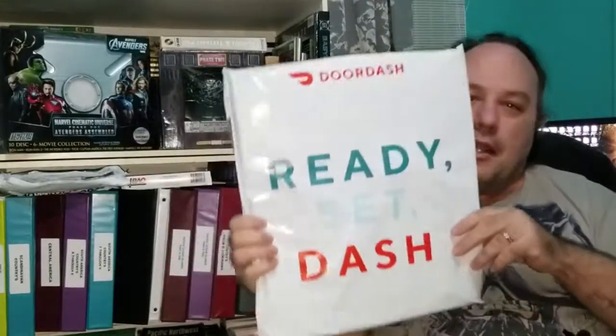Welcome to Shep Rambles, where I am Shep, and I tend to ramble. About what? Say it with me. Anything and everything. I knew you could. Alright, so what are we going to talk about? Well, I got it.